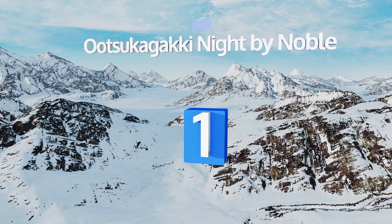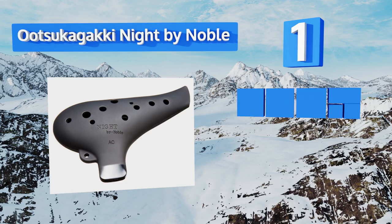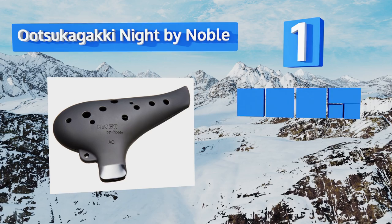Coming in at number one, the Utsu Kagaki Night by Noble comes in a dramatic all-black design with a scratch-resistant matte surface. It features a teardrop shape that's fun to run your fingers up and down, and the hole for its lowest note is strategically placed for middle finger access. It rarely clogs from moisture and produces warm and mellow tones. It's rubberized for a firm grip.